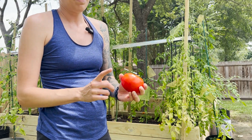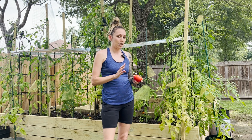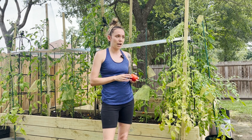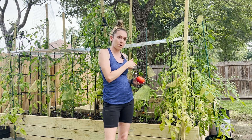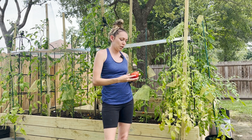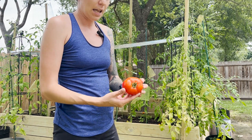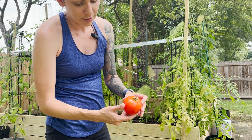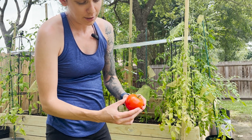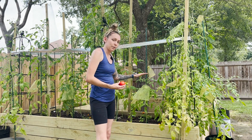I cut it off the plant about six days ago. Today is Friday — I brought it off the plant this past Saturday. So it's been off the plant five or six days, and it looks pretty good. I'll bring it a little bit closer, but everything is great. It's just now starting to get pretty soft. So this is from the smaller plant.